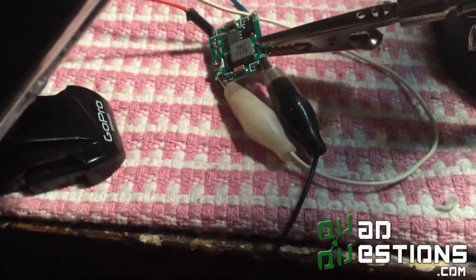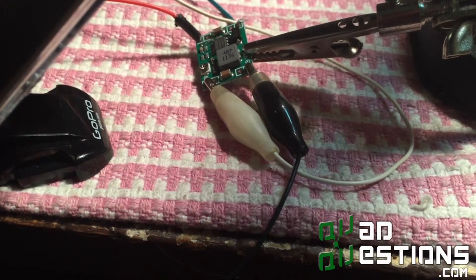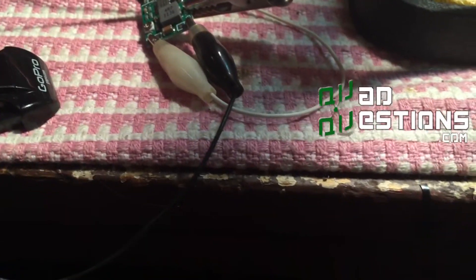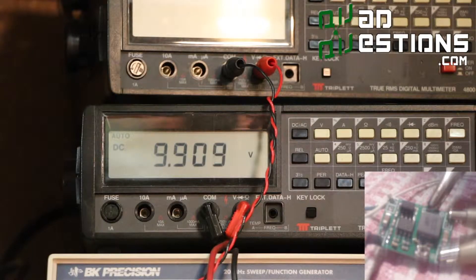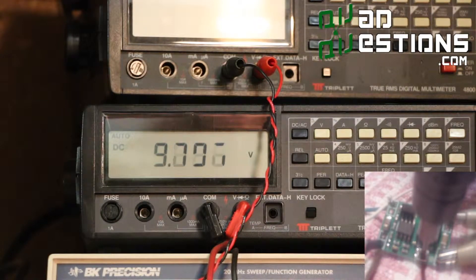Basically what you need to do is supply this thing with your battery voltage — some kind of voltage. Make sure you're doing this on a non-conductive surface. You can just take your screwdriver and clamp down this voltage by turning it clockwise. I'm just watching: 7, 6, 5, 4, 3 — maybe an eighth of a turn.